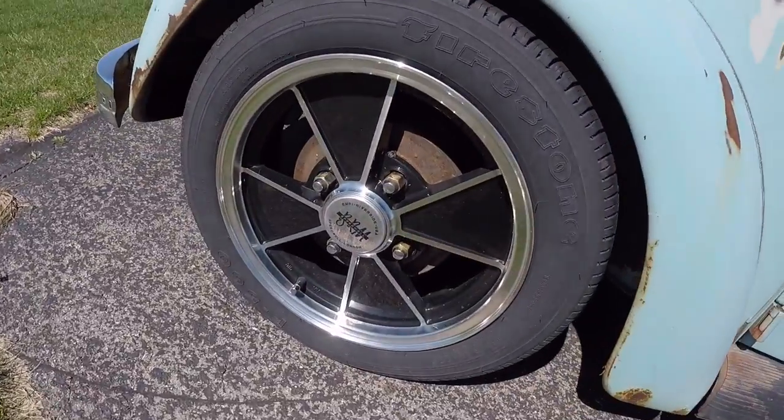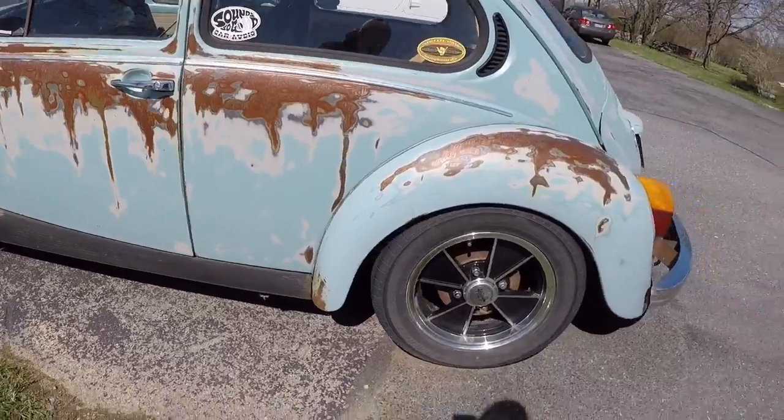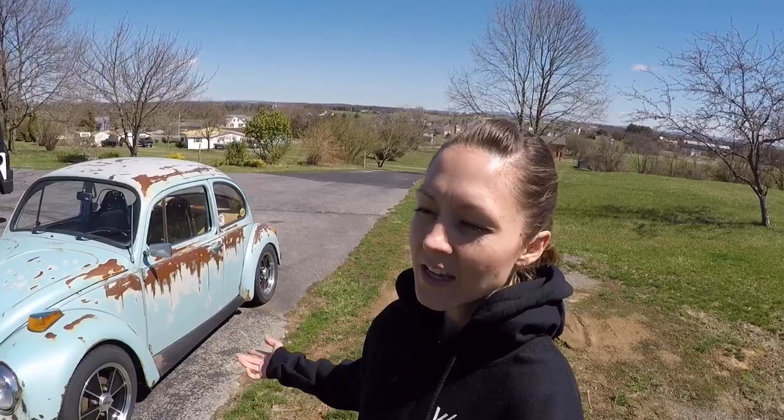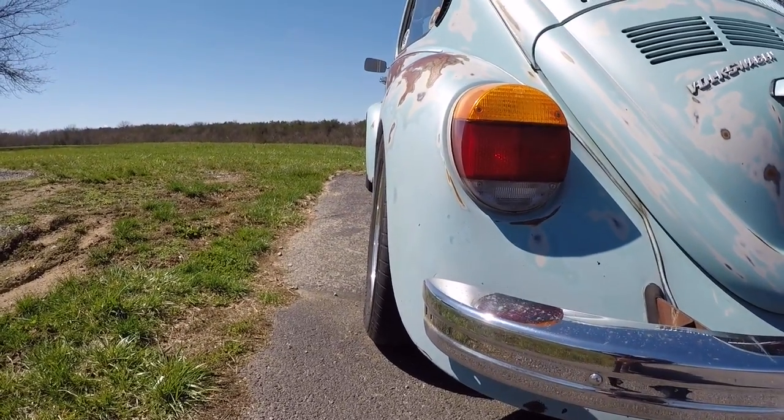Right now I have BRM rims on the bug. I've got narrow tires in the front, a little bit wider in the back. My next step is to get a narrow beam hopefully this summer so I can lower the front a little bit more. It also has drop spindles, which gives it a nice stance, but I really want it to get a little bit lower. In the back, the torsion bars have been adjusted one click down and I think it's perfect. I'm not really a big fan of camber, but it gives it just a little bit. I love how it turned out.